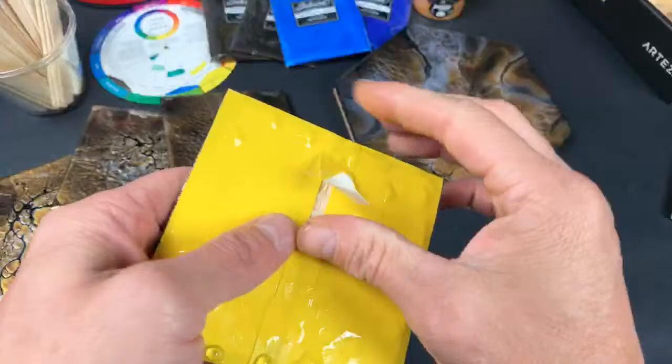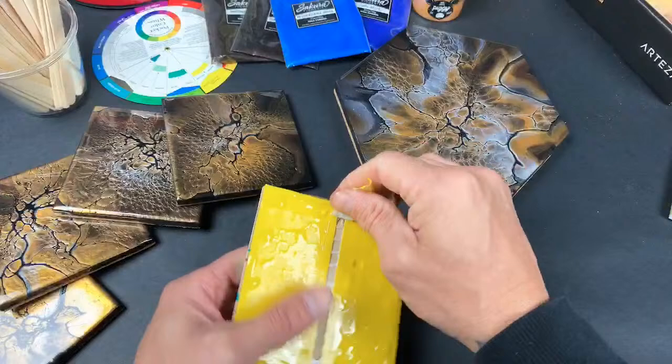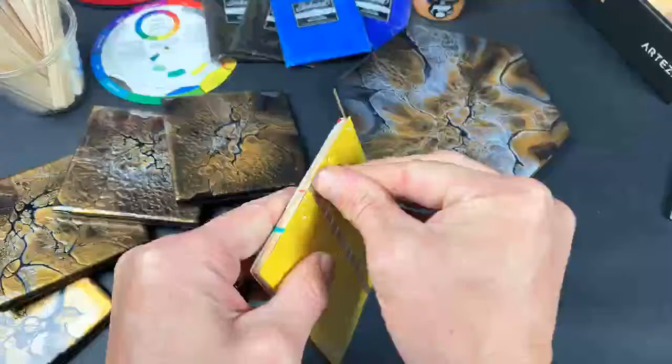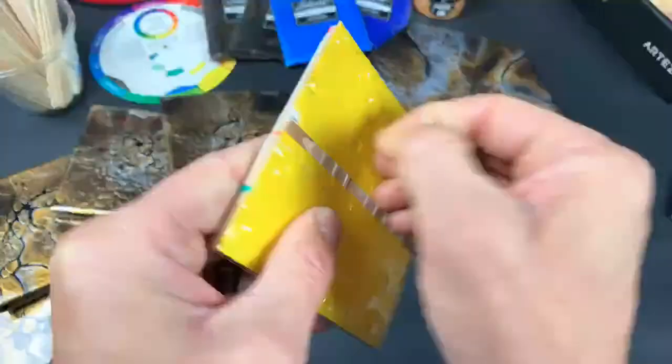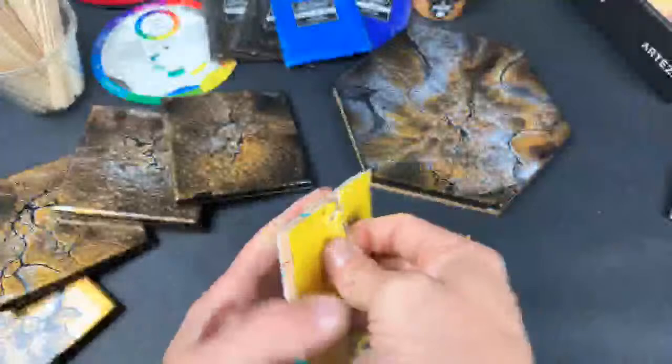That top coat thing really helps. I've been doing it also with my acrylic pours because dimethicone in coconut oil hair serum is really difficult to clean out. I'll do my cleaning process on my paintings before I varnish, and I'll also put a top coat on just to be safe and certain that the oils aren't going to interact with the varnish, because they will interact with it and ruin your paintings.